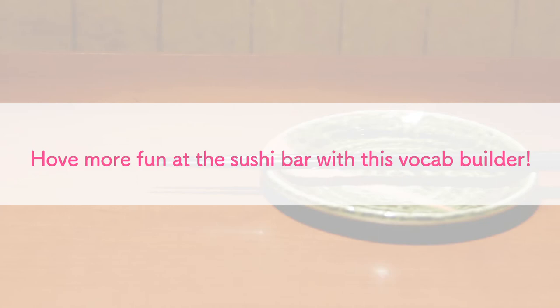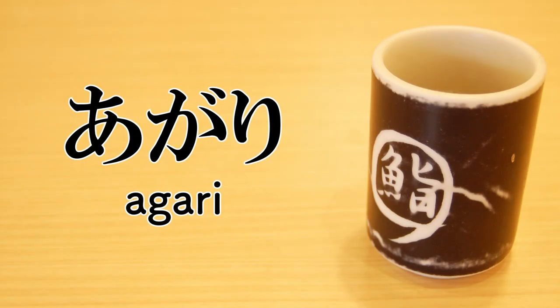Have more fun at the sushi bar with this vocab builder. Agari — it means green tea. Agari means 'to finish' in Japanese, as tea was originally served at the end of a meal.